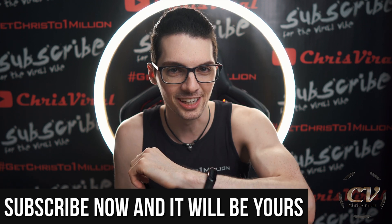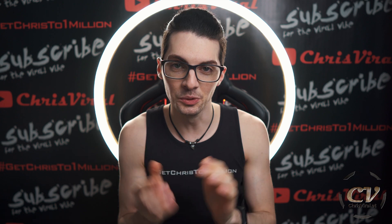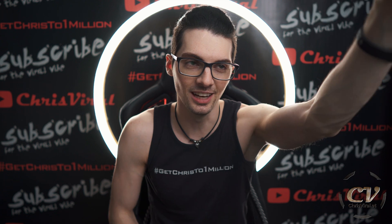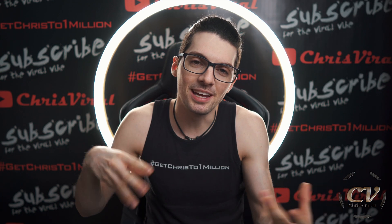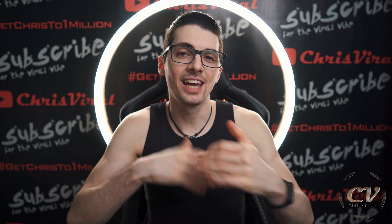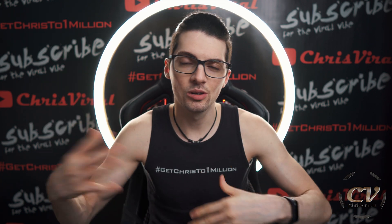These LED strips in use — you can see them right here on my face, it's my key light. But not as amazing as you might think — we'll get into that. So first of all, let's get to the easy stuff: power consumption and all of that.